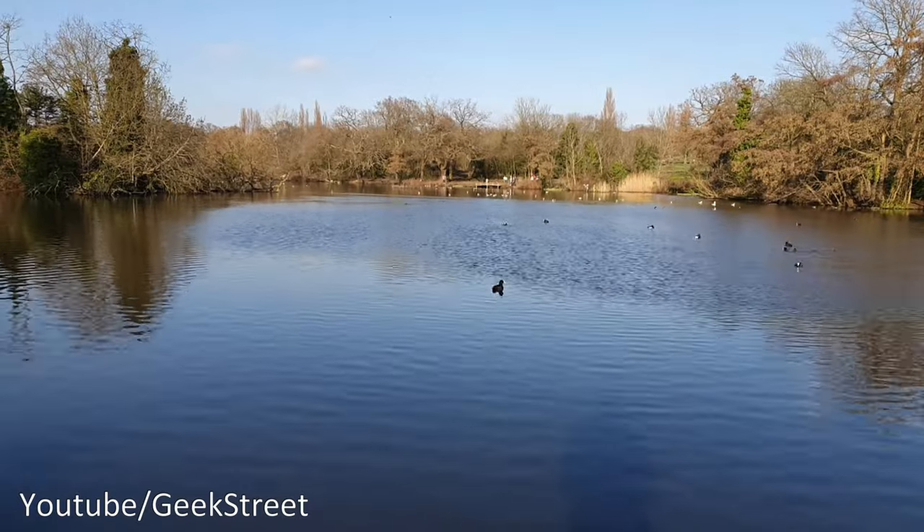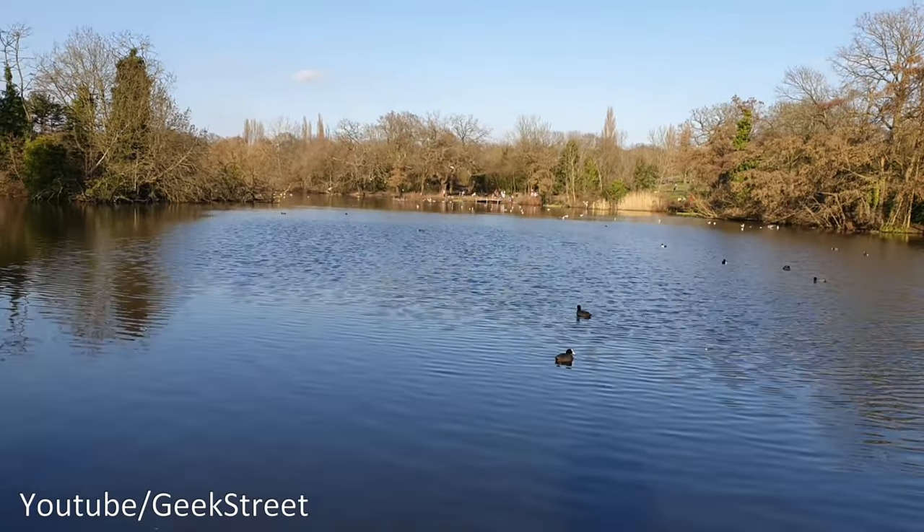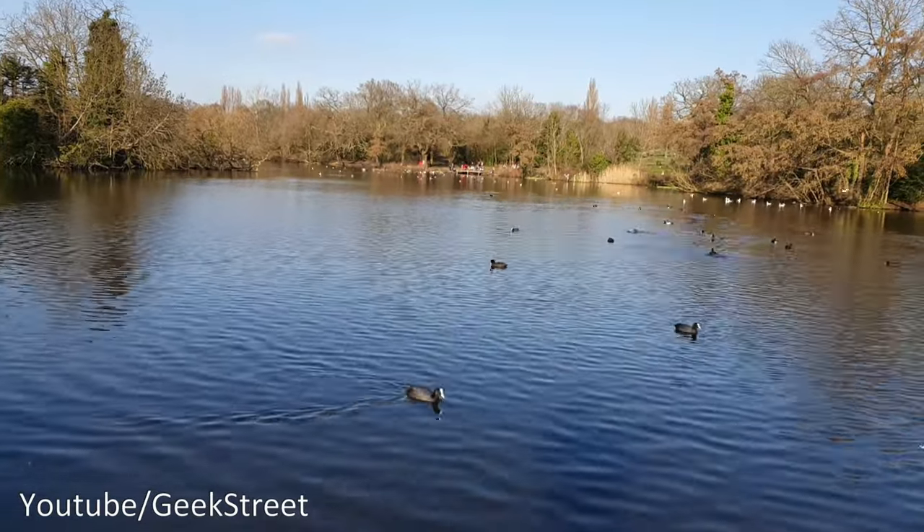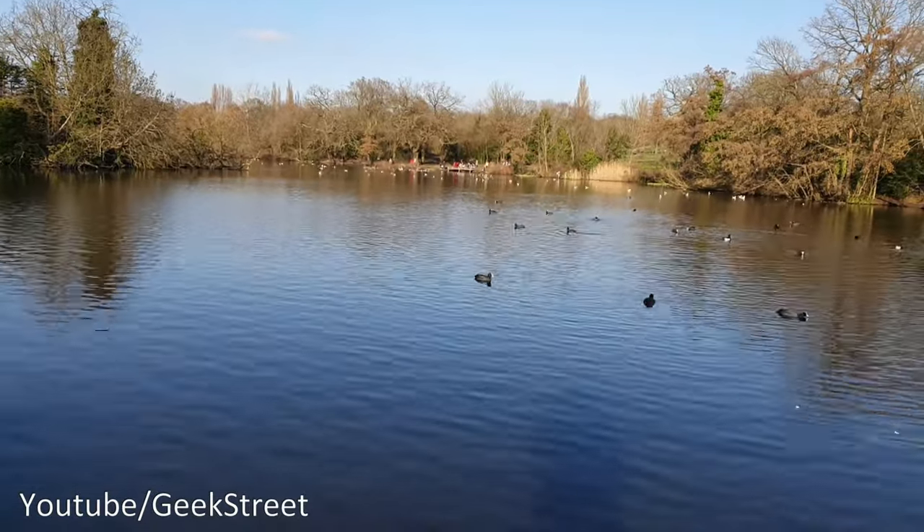Moving on to hyperlapse — it's a time-lapse feature but when you're walking along it has a nice effect to it, so if you went for a long walk it gives a pretty cool result. Next is the time-lapse option; if you had lots of scenery or people in the distance it gives a good effect.